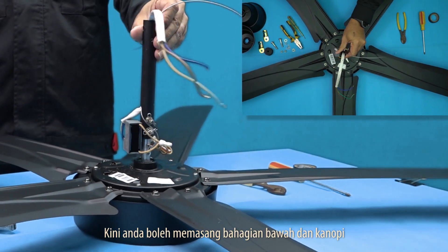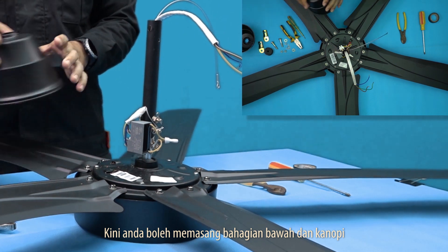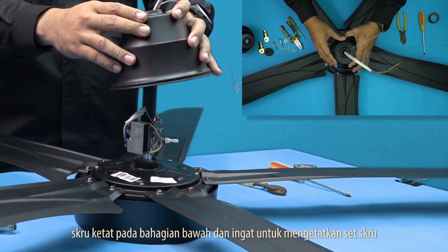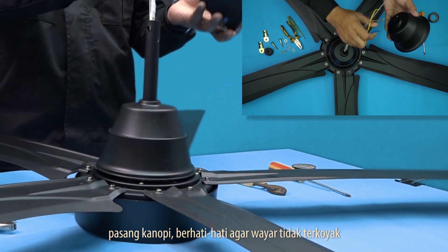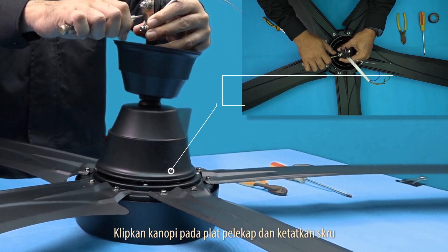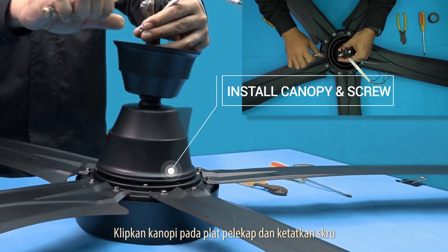Now you may assemble the downrod and canopy. Tightly screw on the downrod and remember to tighten the screw sets. Slip on the canopy. Be careful not to mangle the wire. Clip the canopy onto the mounting plate and tighten the screws.